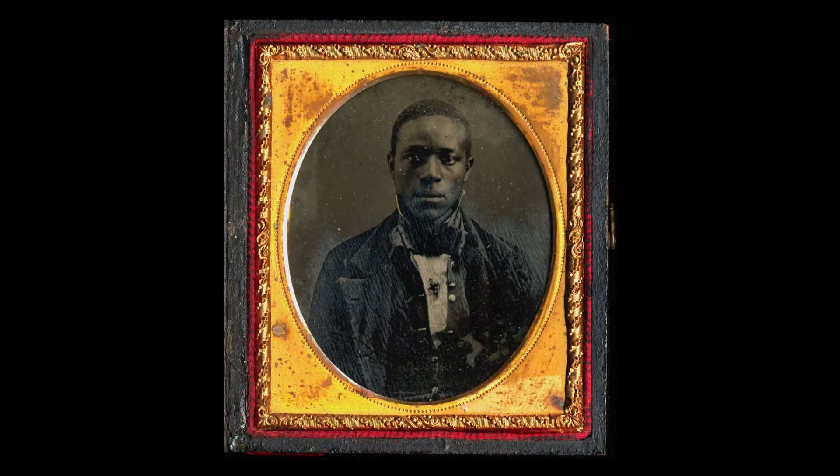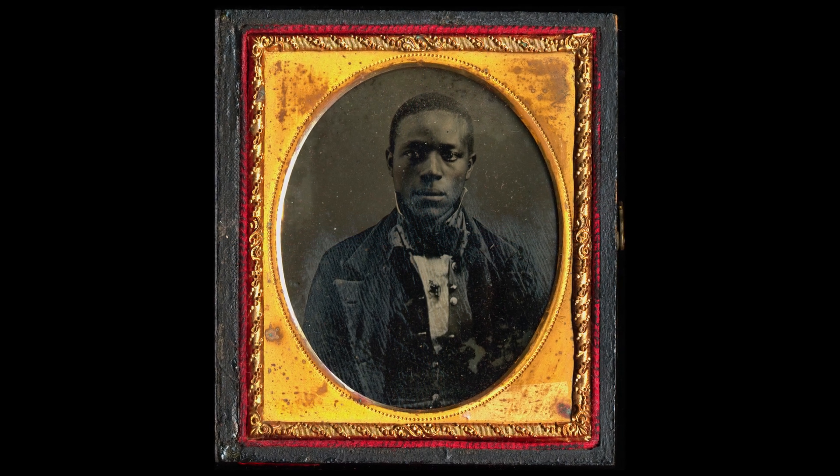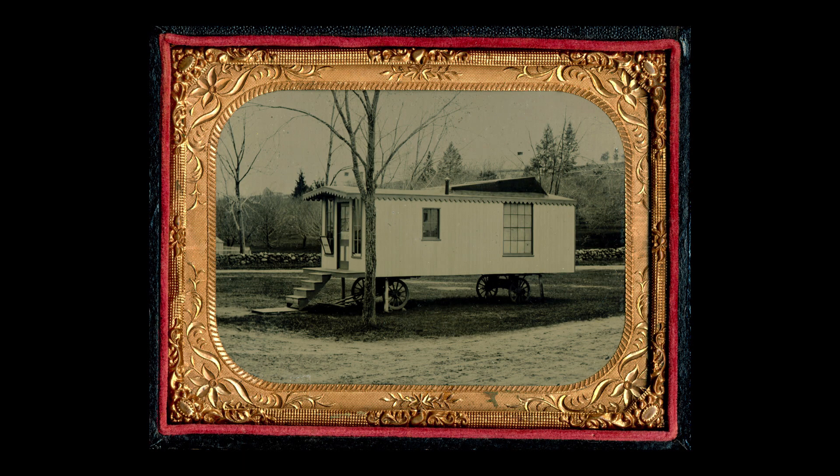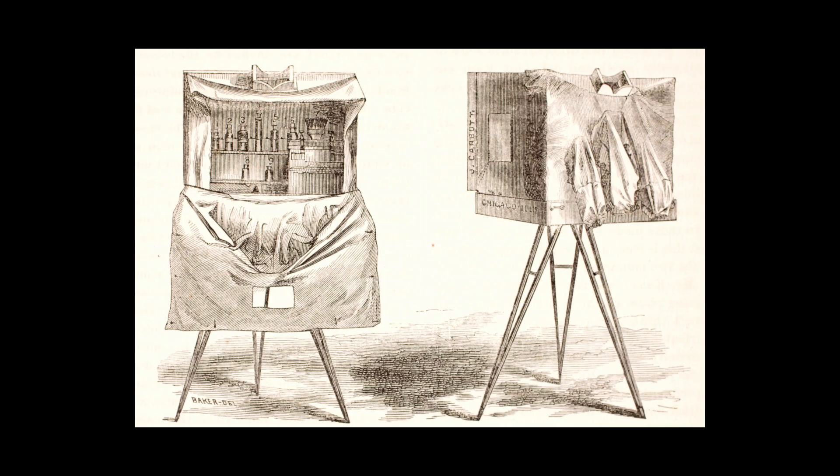By the time you get to the late 1850s, it really replaces the daguerreotype. The positive-negative process won out, in part because it was more economically viable. It does require some advanced planning when you're taking it on the road.